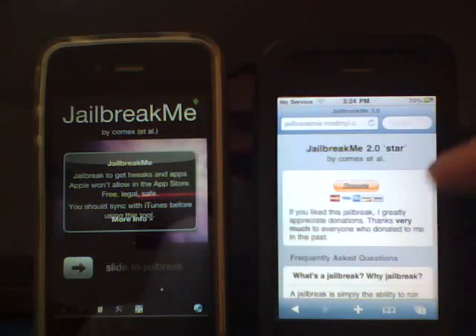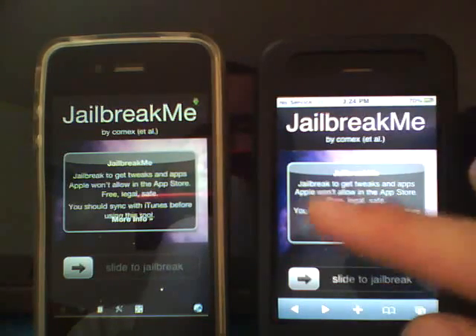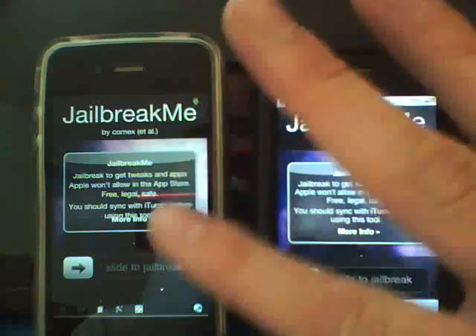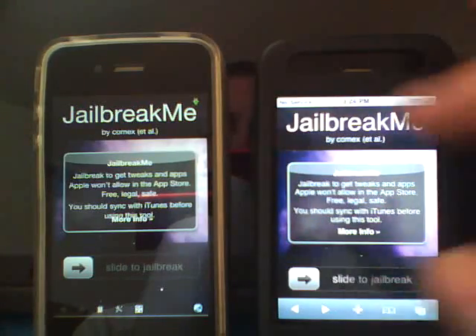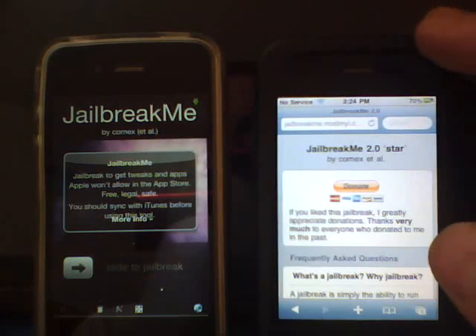As you see right here, this is the page. Basically, all you're going to do — I will have the link in my more info section — but open up Safari, head to jailbreakme.com. You'll get a page that looks like what you see right here, and once on that page it'll give you a little write-up about it. You will see down here 'more info.' This is for Comex, the guy that created the jailbreak.